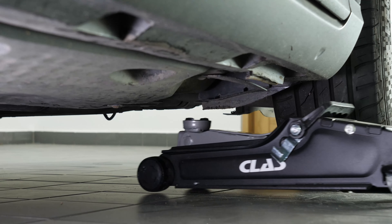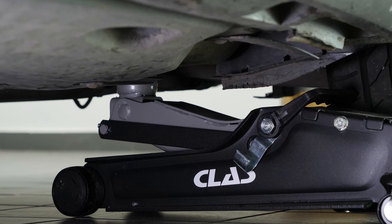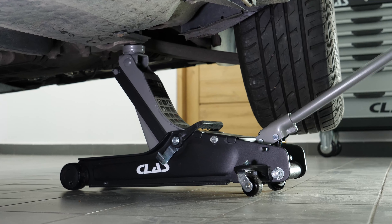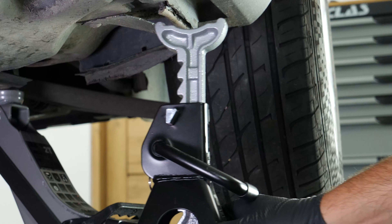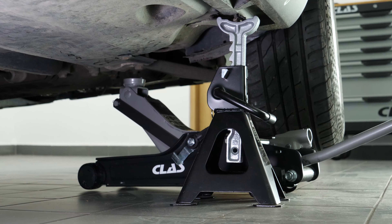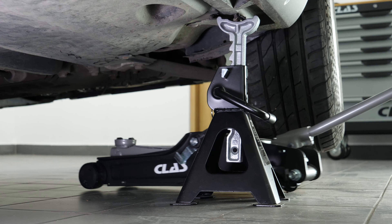In order to drain your vehicle, you must first lift the front section of your car. This will enable you to access the drain nut. Lift the front of your vehicle and put it on the two axle stands. We strongly suggest watching the tutorial on raising your vehicle safely before carrying out this step.